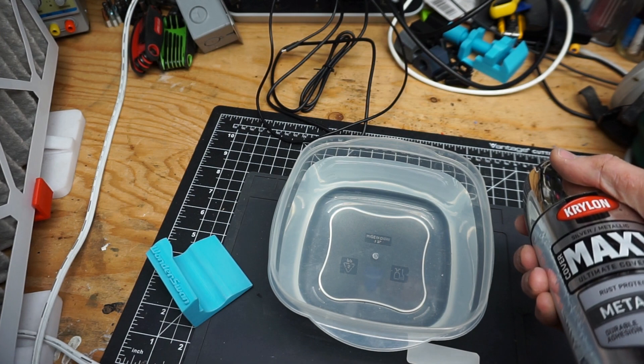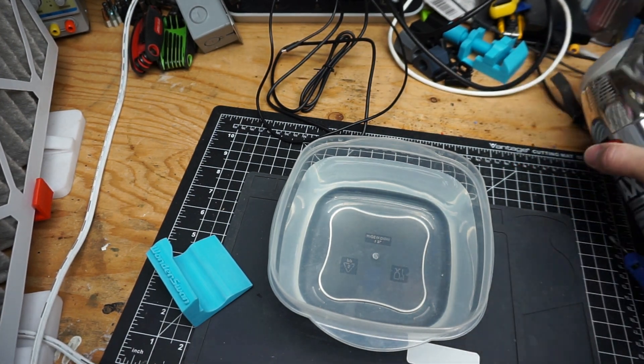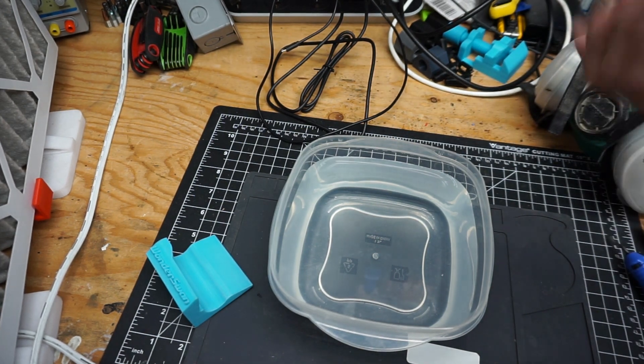For this I've got the box filter fan to filter out the paint, and then a mask to wear while I'm actually doing the painting, so it shouldn't be too bad.